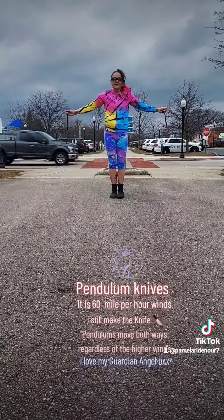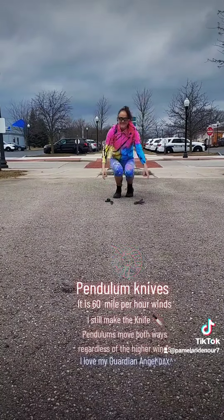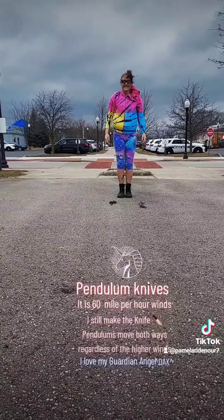That is how you do real pendulums work and energy work. Thank you.